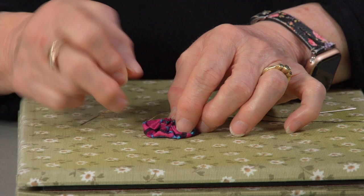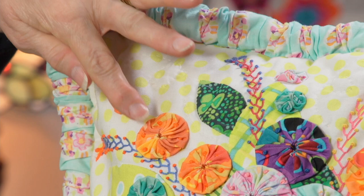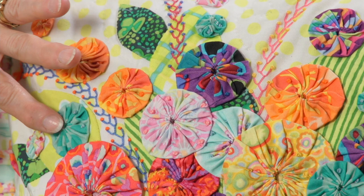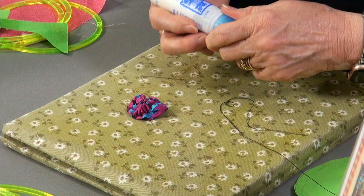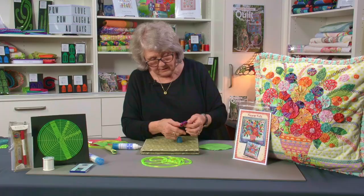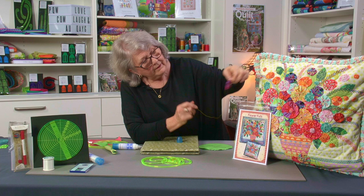Then you just over-thread — go over and over in the one spot to anchor it down. When you're ready, get quite a few of them made up in lots of different sizes: really tiny ones from a one-inch circle, then two-inch circles. Get a whole heap made up and get your background fabric. When I'm placing these, before I start stitching I put a tiny little bit of Roxanne glue on the back of the little drawn-up circle and glue it in place wherever I want it to go.